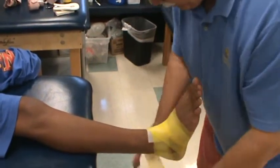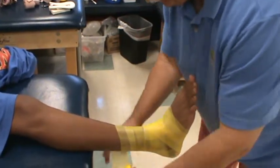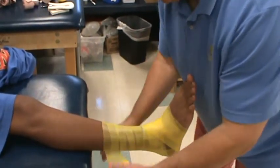Heel lock. Figure eight. Up to the lower ankle, lower leg, and stop.